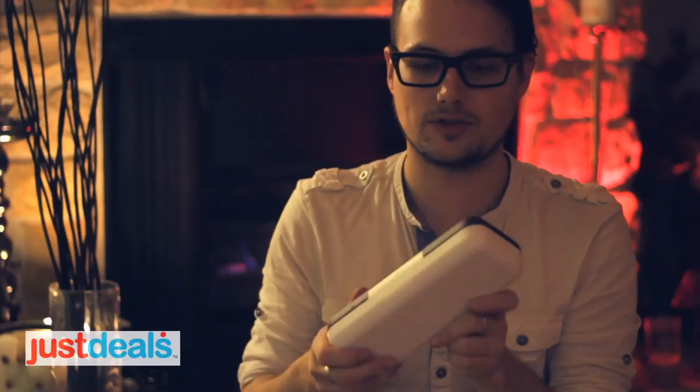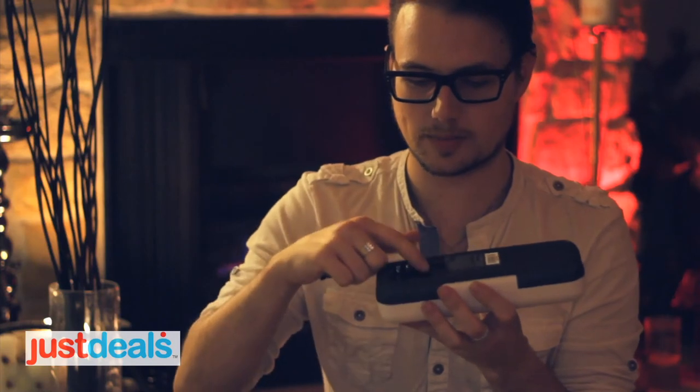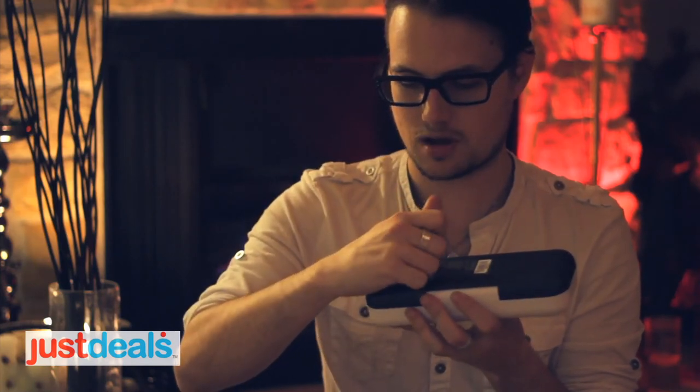Now, if you're not near an AC — not near electricity — it does have an AC plug that you can plug it into. But if you don't, it has batteries. So we have four AAA battery spots in the back. Batteries are not included.